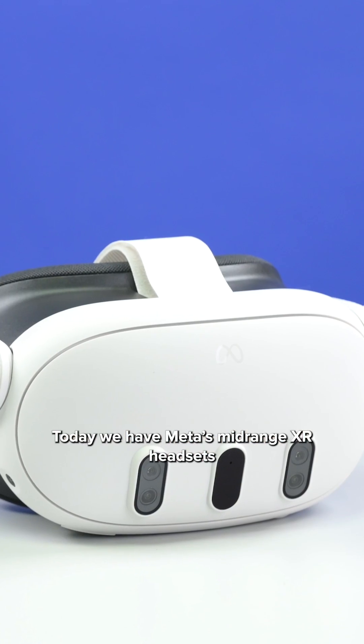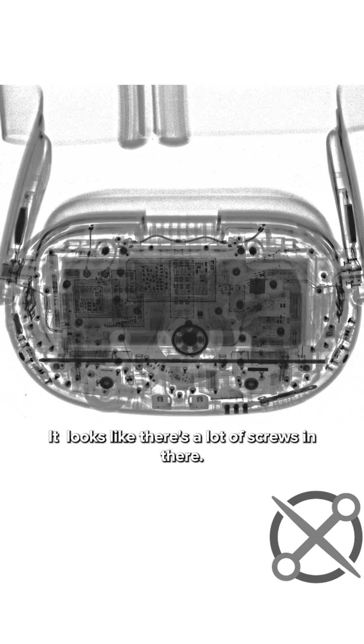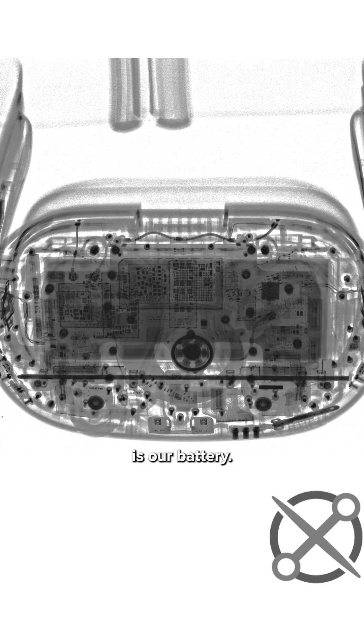Today we have Meta's mid-range XR headset on our teardown table, the Meta Quest 3. It looks like there's a lot of screws in there, and I'm guessing that big old black rectangle in the middle is our battery.